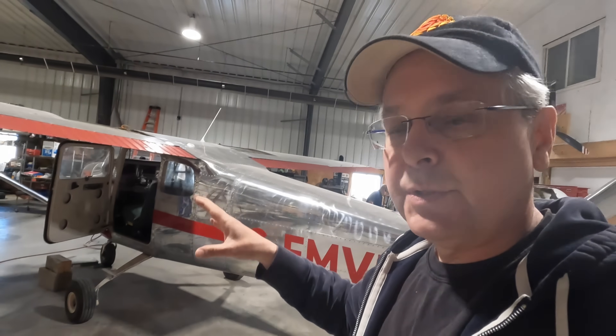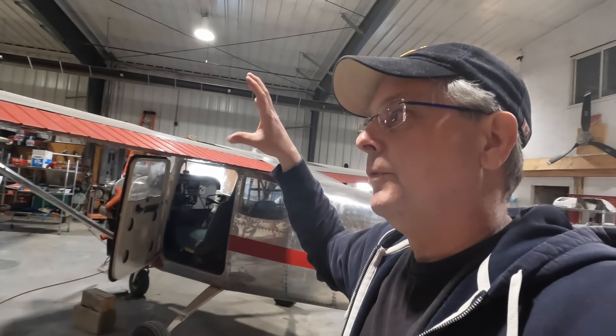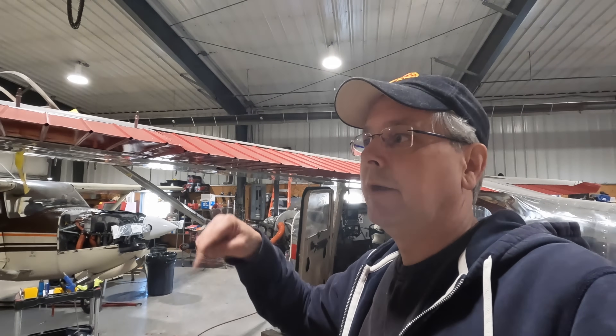I think I'm going to end this episode here. We've got the new stol cuff on the front and we've done a lot of work this time around. We'll come back in the next episode and install the Wing X wing extensions. Thank you for coming, thank you for watching, thank you for supporting us. I'm really excited to get these wing extensions on, get this plane back in the air, and see what these modifications have done to our takeoff roll and landing roll. Thanks for stopping by — see you again soon.